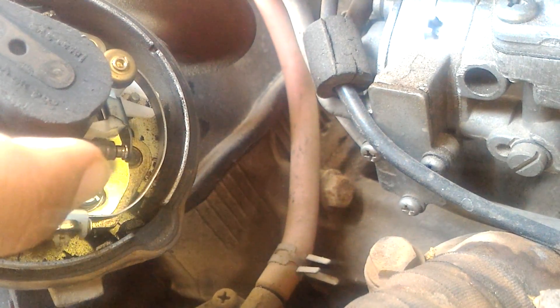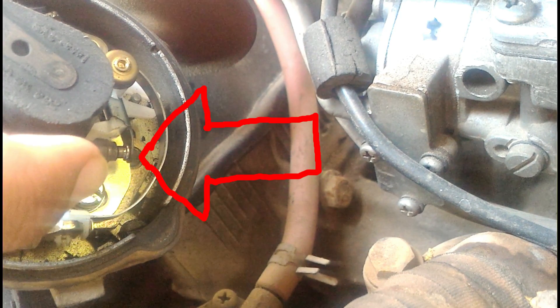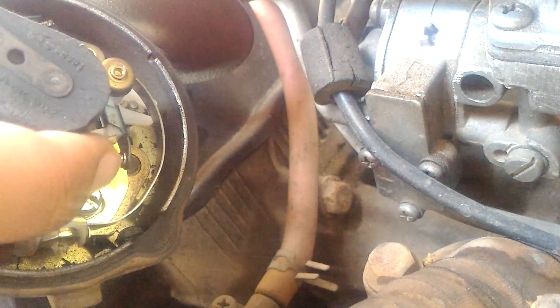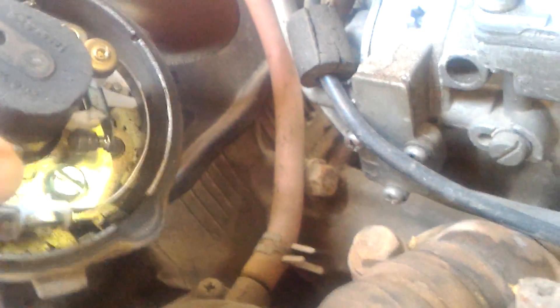The gap between these two plates seems to be quite low. I'll take the screw off, which is here, and I'm going to increase the gap. The gap is said to be bare minimum — just visible.